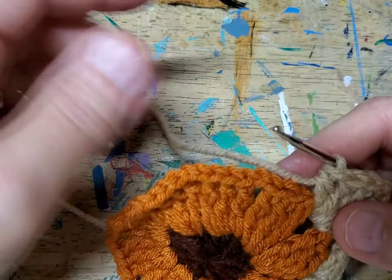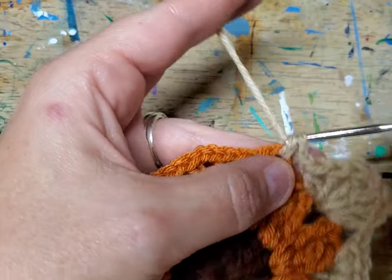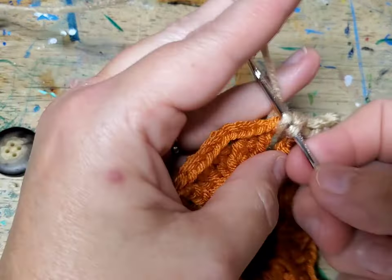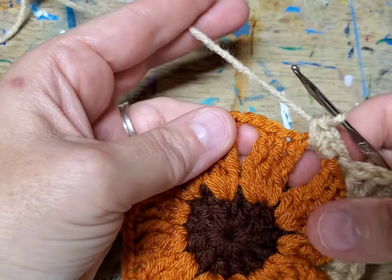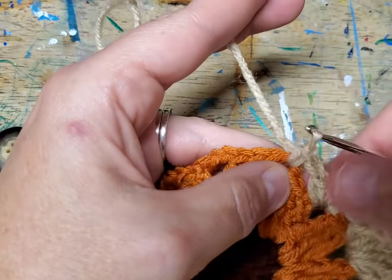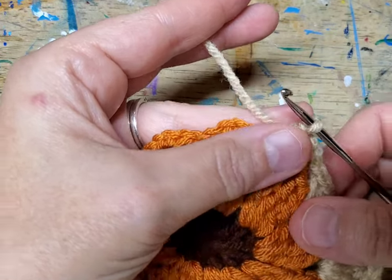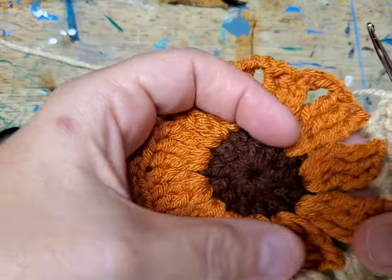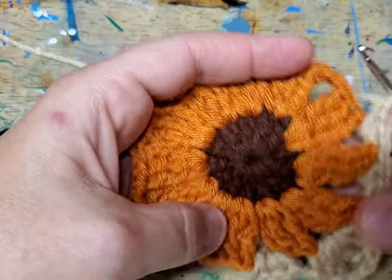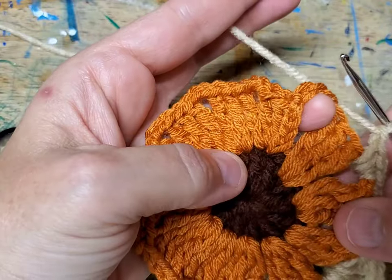Chain one, then go into three singles — one, two, three. In the next opening do the same — chain one, go in the next opening, and do three single crochets — one, two, and three. Chain one — you're at your next corner. Don't feel bad if you ended up with 11 petals, because I did that on one of my first ones. Make sure you have 12 petals before starting this part.